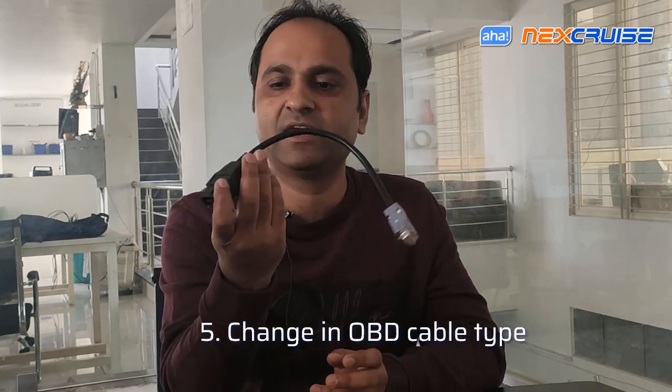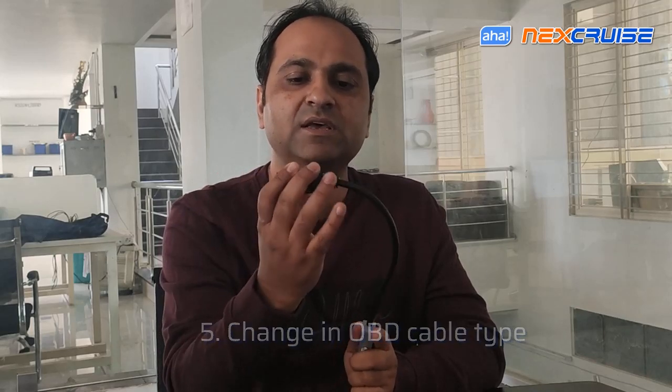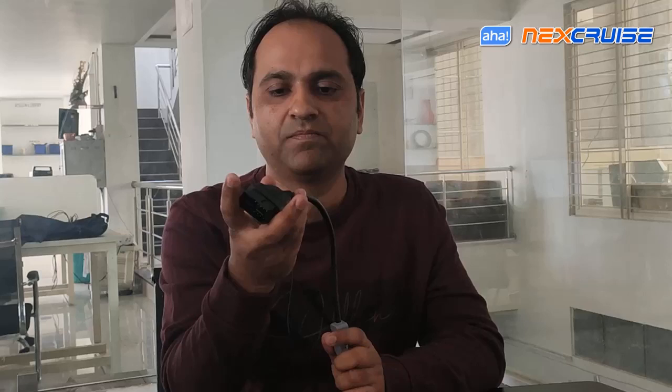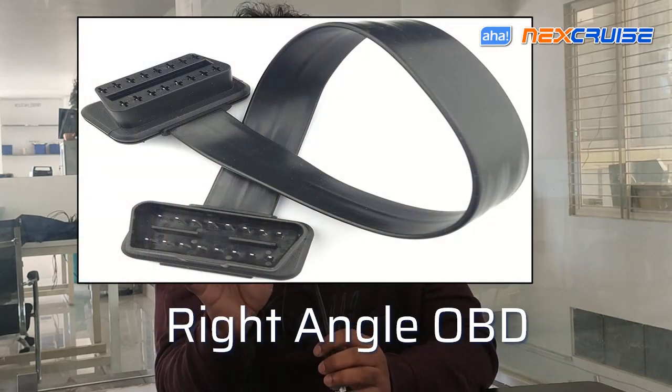The next issue we faced was our selection of the OBD cable — this is the cable we designed and mass-produced to some extent. If you notice, this is not a right-angled OBD connector, so it would curve and sometimes make the connection with the OBD port go loose, and that is simply not acceptable because OBD is a very important piece of the connections. Inadvertently, in a couple of cars we faced that this connection was going loose. So we are going to replace this with a right-angled OBD connector so there is no obstruction or forces working on the connector itself.